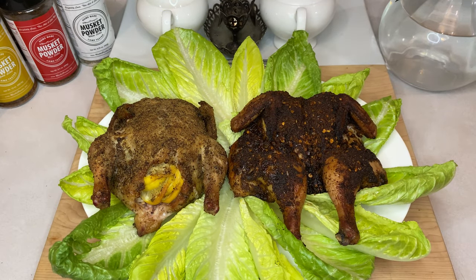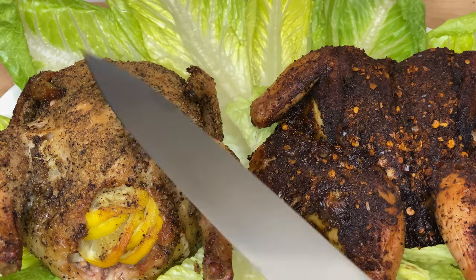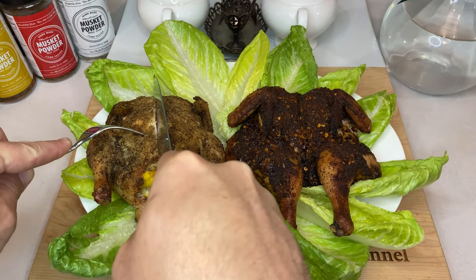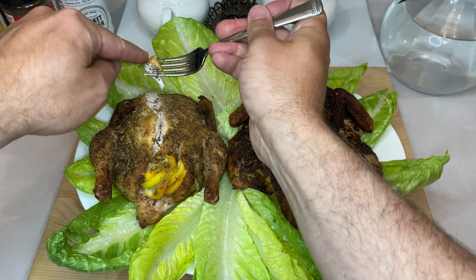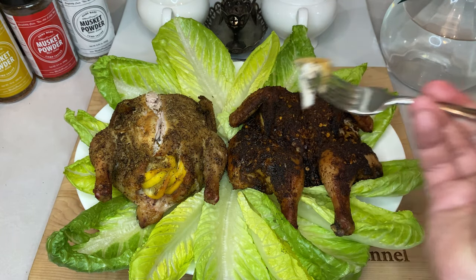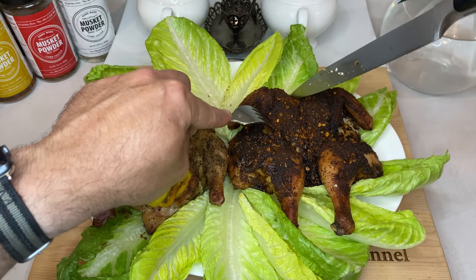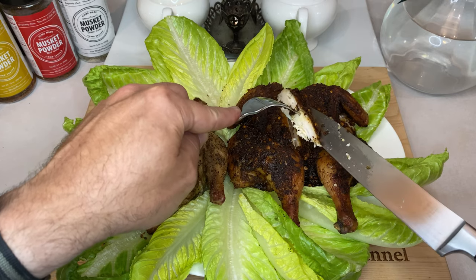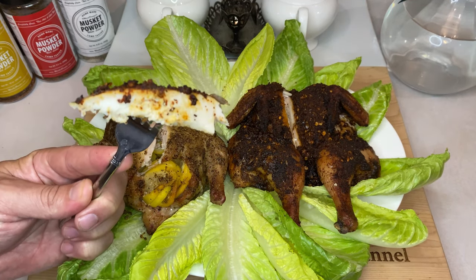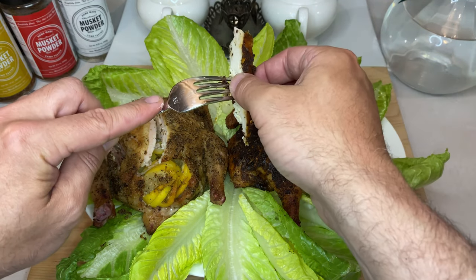Crispy skin on poultry is the gold standard for quality cooks, so let's take a listen. Carving into the lemon garlic hen, the skin crackled under my knife. The inner breast meat was really wet and tender, plus those simple spices of salt, pepper, garlic, and lemon really sang with each bite. Moving over to the very different spatchcock jerk-style hen, the skin was similarly crispy, the meat was full of moisture, and all those heavy-handed spices lingered on the tongue and mixed really well with the smoke from the big green egg.